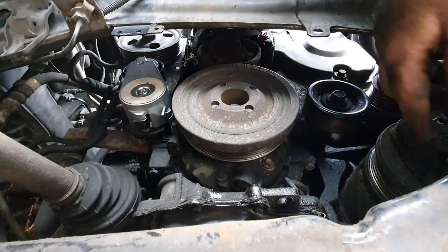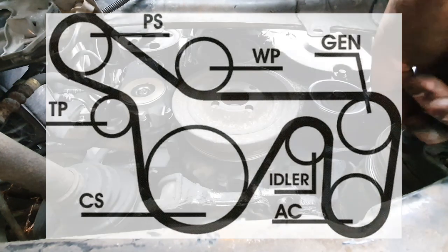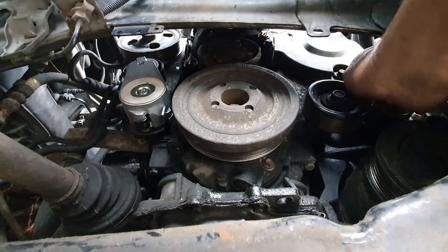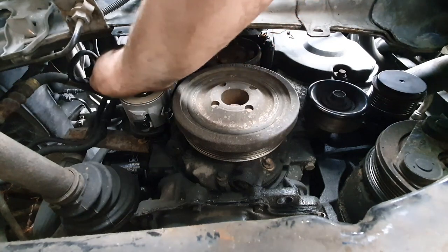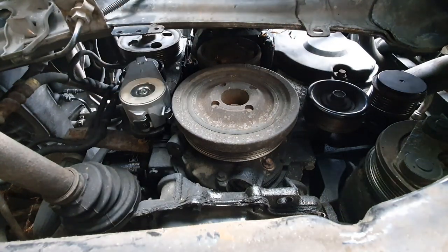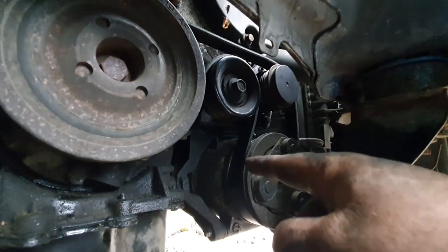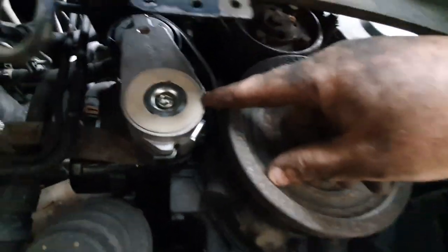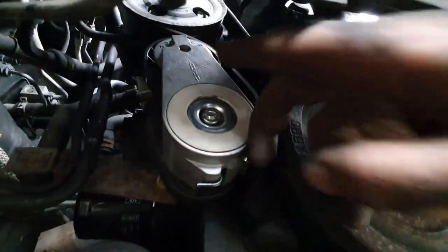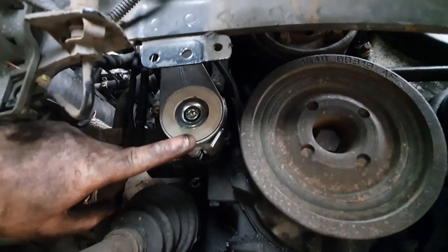Now I'm going to put the belt on. I'll put a diagram up on screen for you to grab. I'm going to come around the AC compressor, up around the alternator, around the pulley, then across around the water pump and around the power steering pump. I've gone around the alternator, down around the AC pump, around the pulley, around the crank, around the tensioner, around the power steering, and around the water pump. Just take the tension back off here and wire it back up.